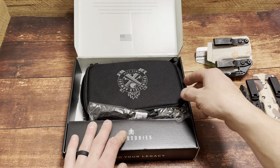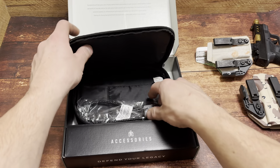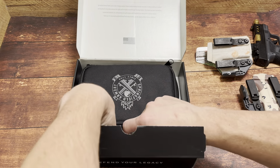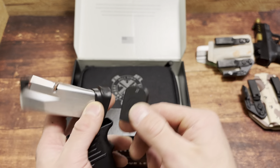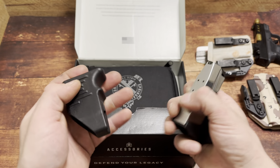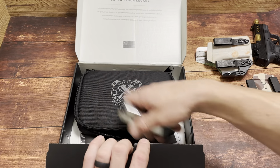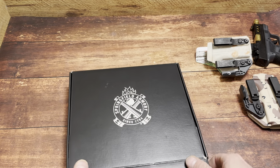Let's look at what it comes with — everything a Hellcat normally comes with. There's a soft case, a lock, a backup mag — in this case the 11-round mag — then a flush base plate for pocket carry or the most concealable package, a speed loader, and a soft case.